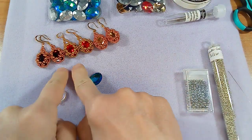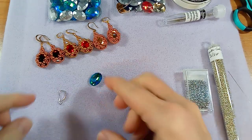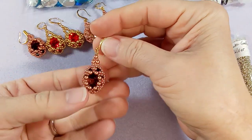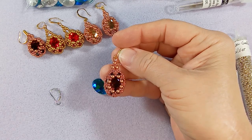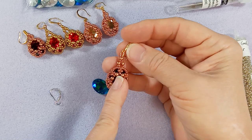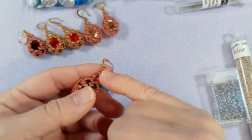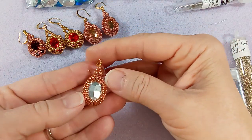Hi everyone, Emma here. I'm going to show you how to make one of these earrings — we're going to do silver this time. These were made with BB Craft crystals. You're using three millimeter round druks, 11-0 seed beads, a wire guardian, and an ear hook.